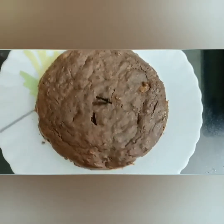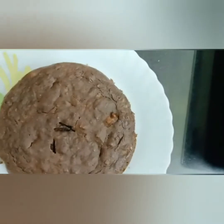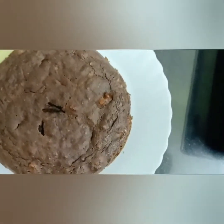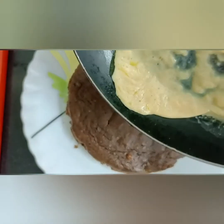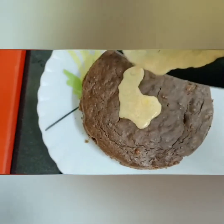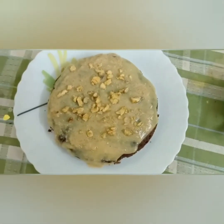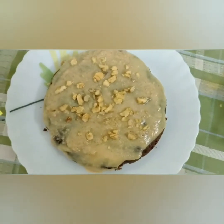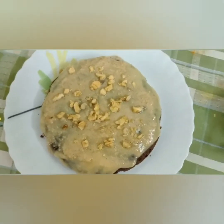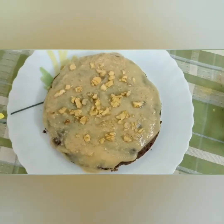Our cake has cooled really well. Now let's pour our caramel sauce over it. Our chocolate banana cake is ready with this yummy caramel sauce! You can garnish this cake with some chopped walnuts. Do try this recipe and enjoy!